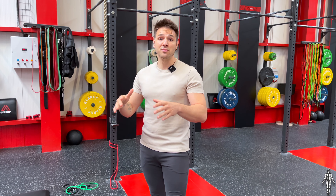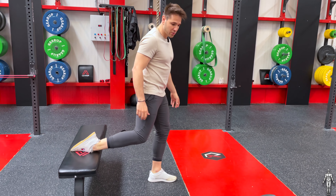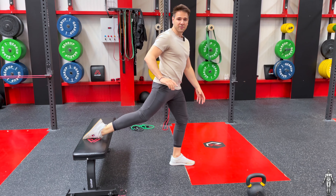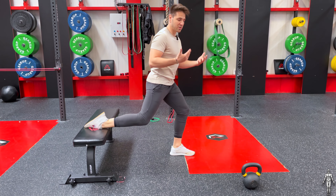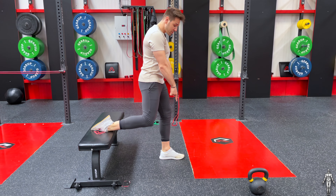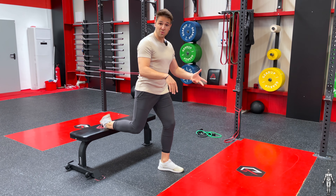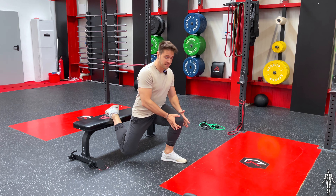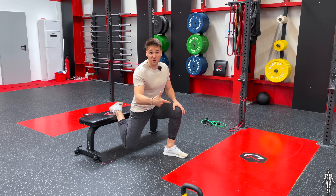I've already gone over some of the common errors of the Bulgarian split squat in previous videos, but I'm just going to quickly remind you of what those are. You want to make sure that you're not too far away from the bench, because if you are then you'll be stretching your hip flexors too much. Make sure your toes are pointing straight forward, because if they're not then your knee is going to collapse inwards. When you go down, there's a lot of pressure onto the medial ligaments, which is something you don't want.